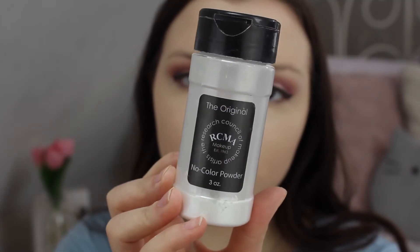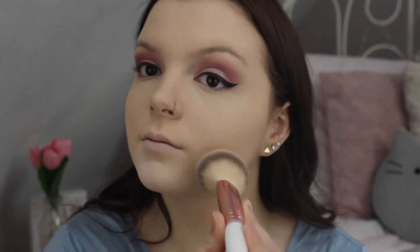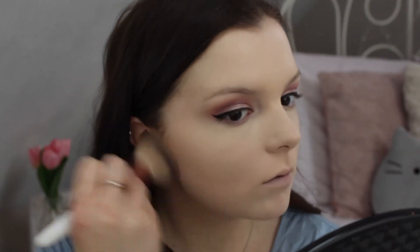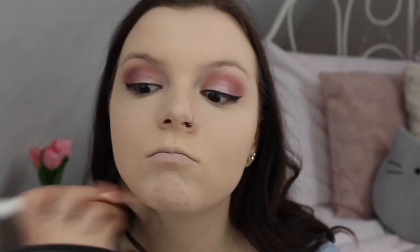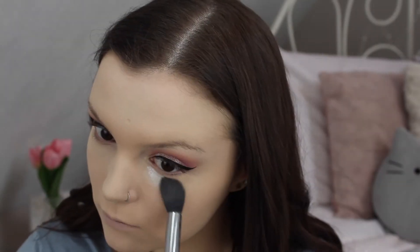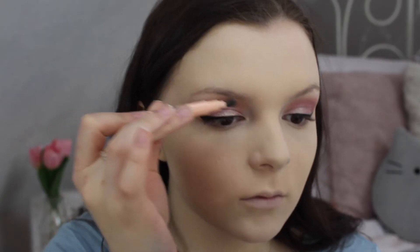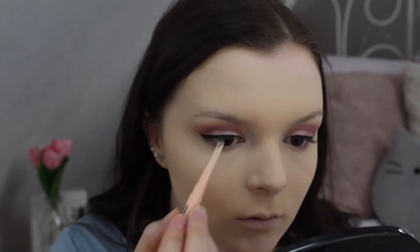To set my face today I'm taking the original RCMA No Color Powder and putting it all over my face. Then I'm filling in my eyebrows with the Maybelline Total Temptation Brow Definer — I believe this is in the color Dark Brown or Dark Brunette.